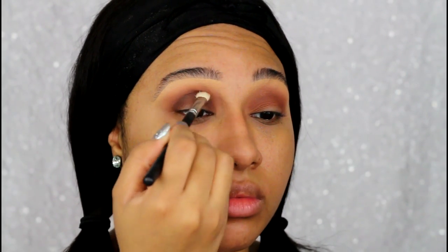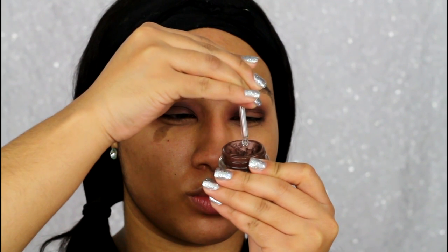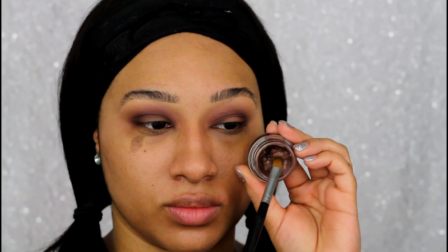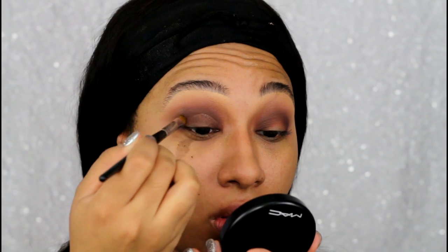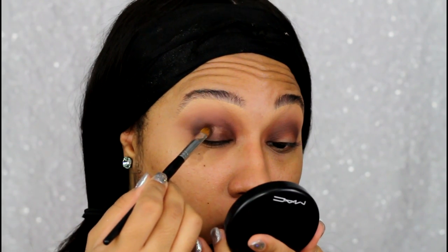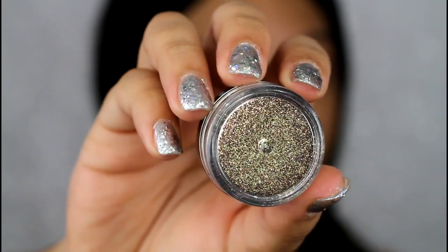I'm using a 217 brush to give a more precise blend and application into the orbital bone area, directly into the crease, because I definitely want some depth. Once I have that blended out, I'm taking my Inglot Duraline to revive my MAC paint pot in Constructivist and doing a faux cut crease — not really, just laying it onto my mobile lid and blending it out. Adding the Duraline made this much easier to work with since it had dried out a bit.